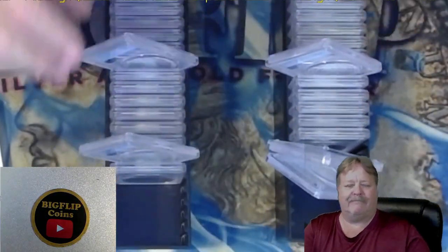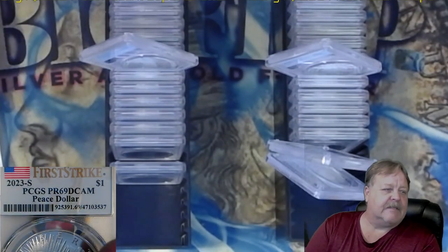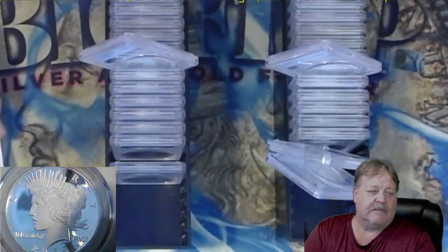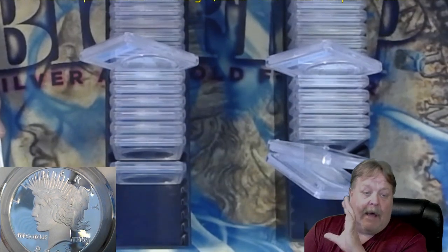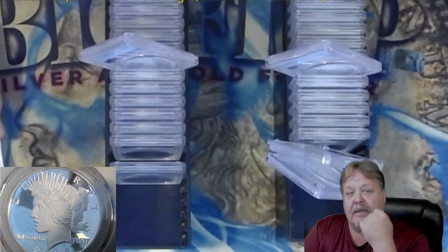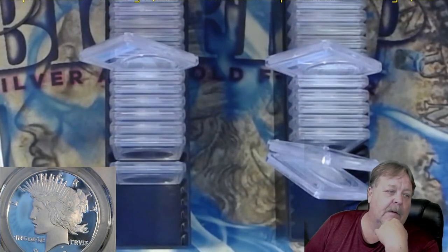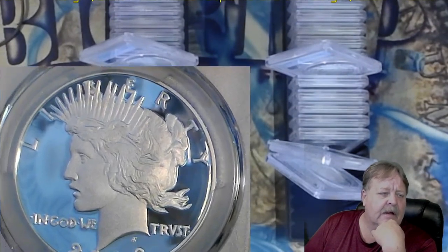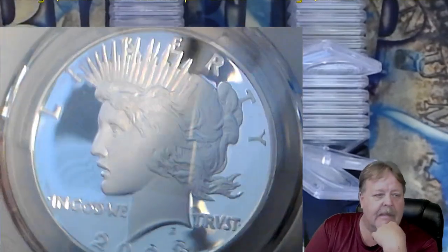So I'll just let you know - this is a 69, First Strike 69. These are basically break-even coins at this time. All these coins are not worth a whole lot right now. We'll see what happens in a year's time. These are going to be some coins that I have to sit on. But it's very neat that I got 12, 13 out of the 15 Peace dollars came back at a 70.